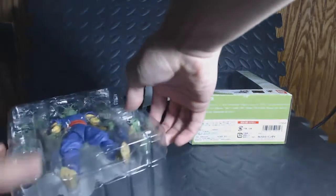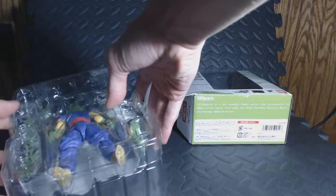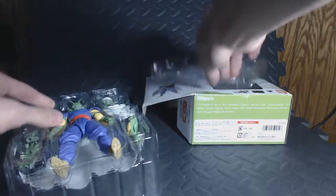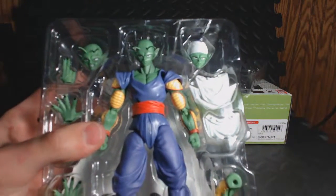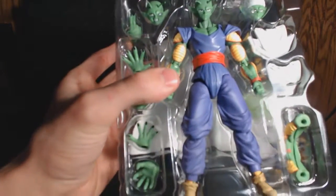This box is different from all other SH figures I've gotten of Dragon Ball. By the way, let me show you all of this. Oh yeah, I'm going close — close to the night. That's all he has.